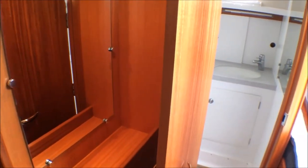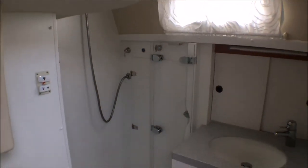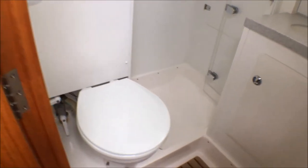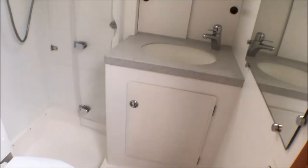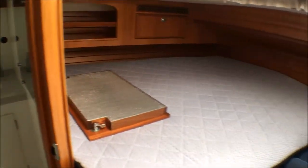There's a vanity unit with a mirror, and through here we have the aft ensuite — a standalone shower compartment with a perspex screen. The toilet is an electric Johnson pump toilet with holding tank, and a hot and cold mixer. It's a really big, light, and spacious space.